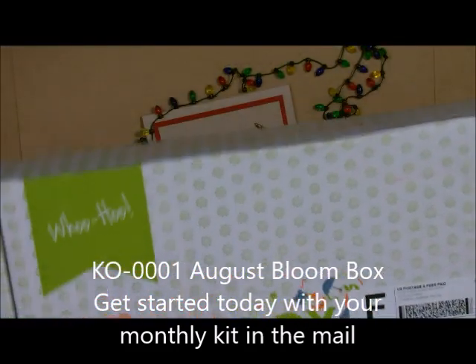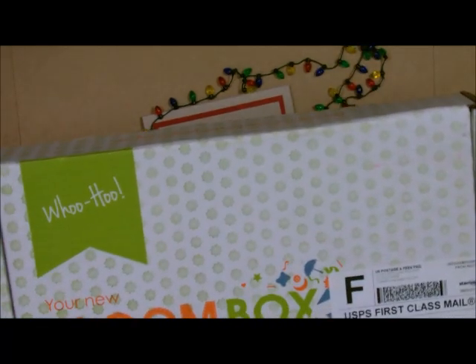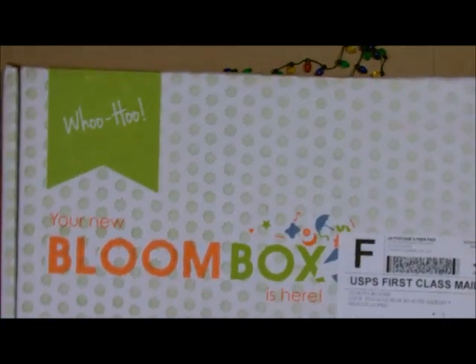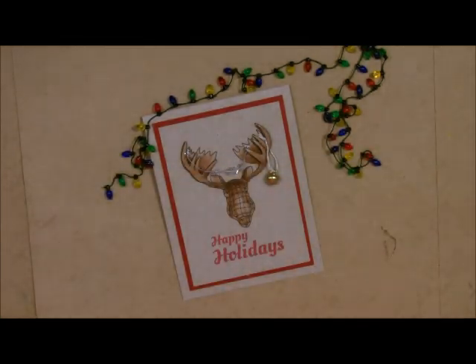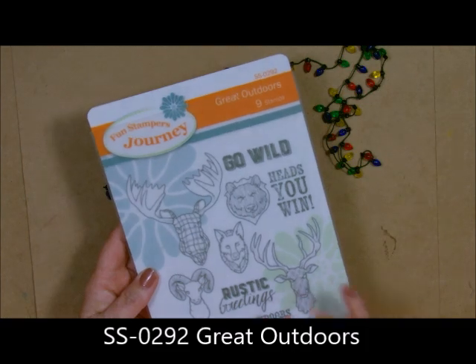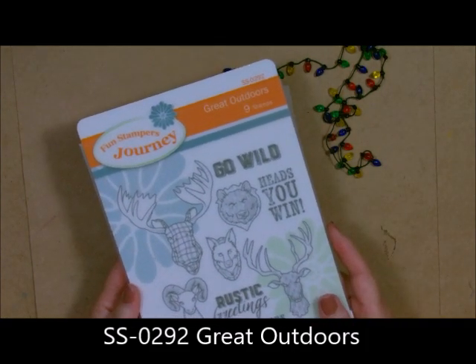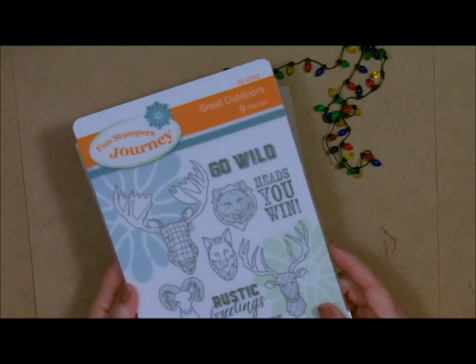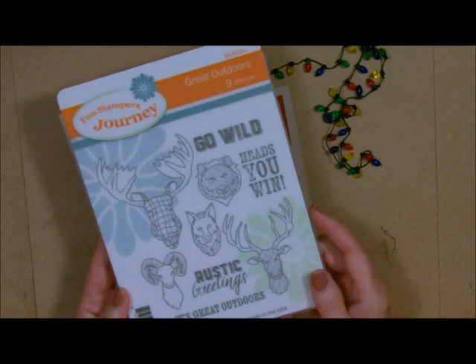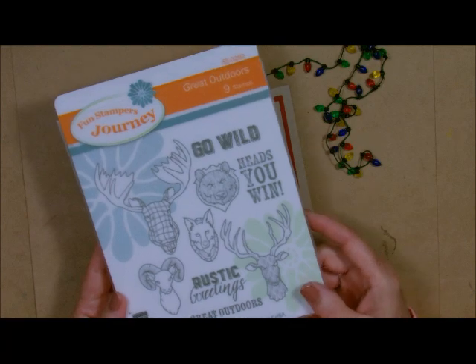You know what Bloom Boxes are and how exciting they are to get in the mail. They do come first class, so shortly after the first of the month you receive your Bloom Box. In this set we have the Great Outdoors stamp set. It will be available come December, but that's going to be a little bit late to do your holiday cards. I call these the Little Dead Heads — it's a great man set.